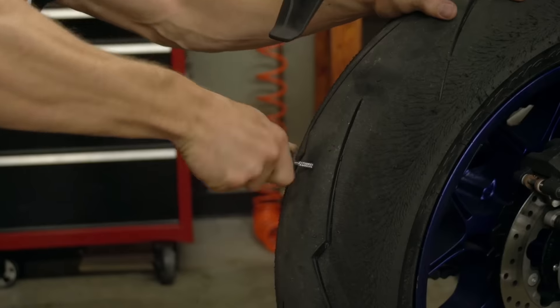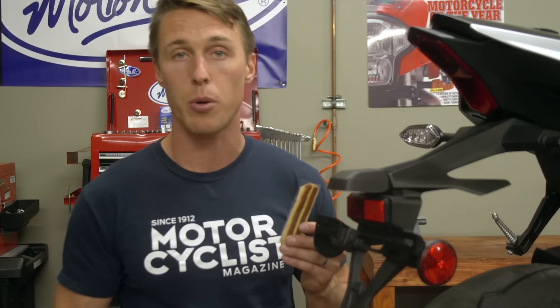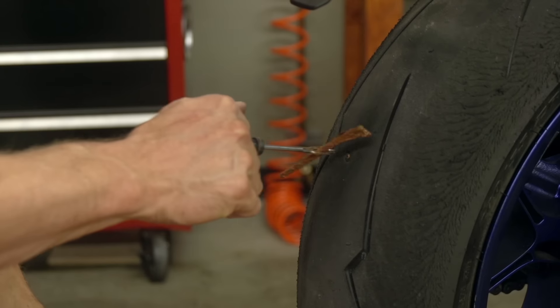Now you're ready to plug it. I'm using rubberized rope plugs. These are a really common solution to a hole in the tire and you can get them at any auto parts store and most gas stations. Thread a rope through the end of your installation tool, lather it in glue, and then punch it into the hole.